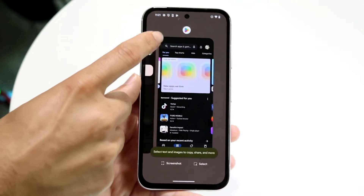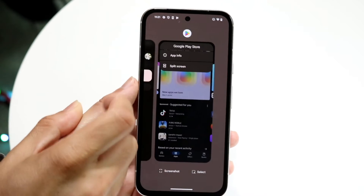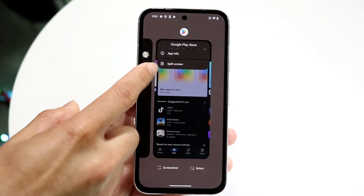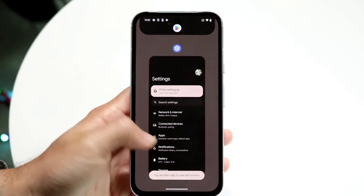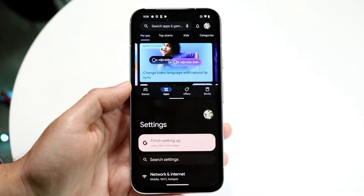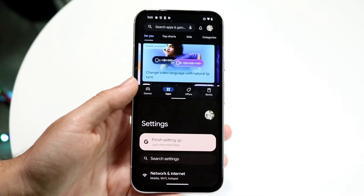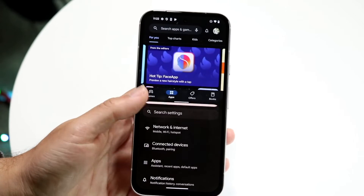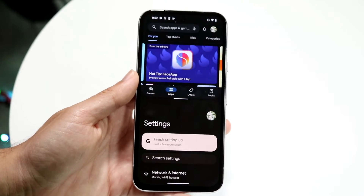Now, at the very top right here where it shows the little Play Store icon, I want to tap on it and click split screen. It's going to allow me to choose a different application to basically split screen from. You're basically going to want to open up the two different apps that you want to split screen. From here, you can see I have the top application just like this and the bottom application just like this.